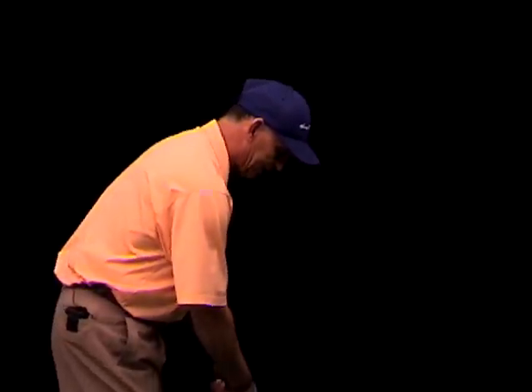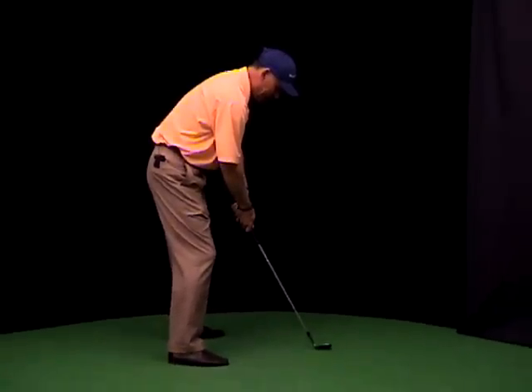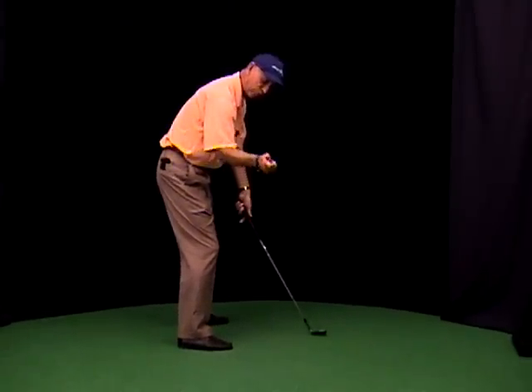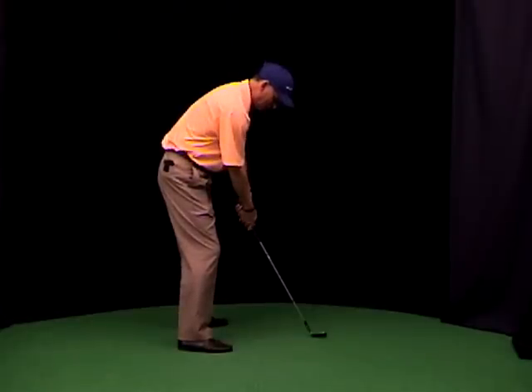Alright, so now we're going to take our grip, get our address position, get set, make sure the right forearm is on plane. From there we're going to take the club up with the right forearm, while we move the right shoulder back, while keeping the lower body quiet.